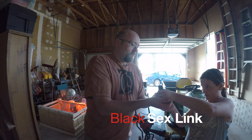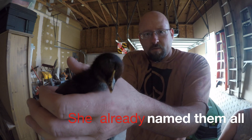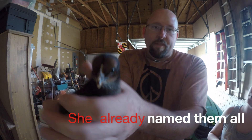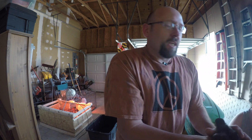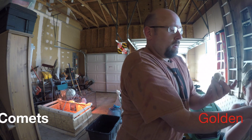Well, we decided to get a few more. So we picked up ten more. We picked up a black sexlink, which is right here. She's Shadow.